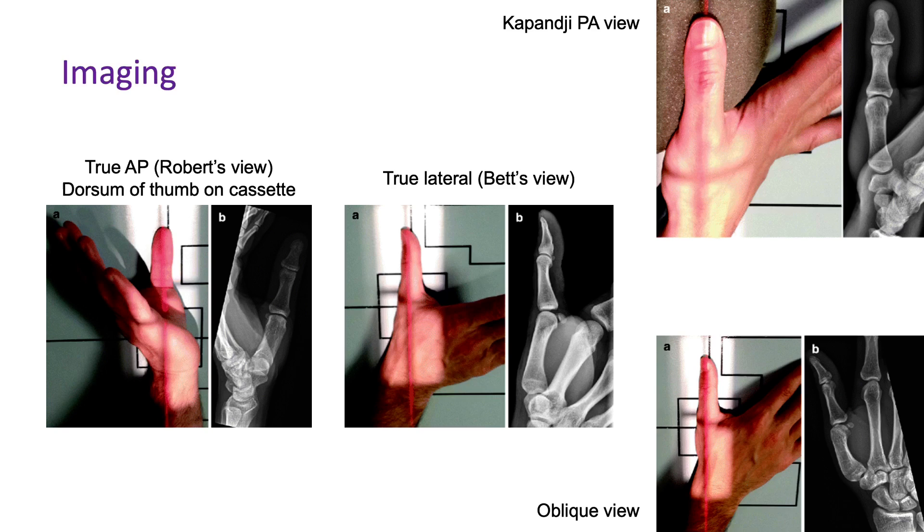Just a bit of background about the imaging before I move into the specific conditions. The x-rays most pertinent for base of thumb trauma include the Roberts view, which is a true AP where the dorsum of the thumb is placed directly on the x-ray cassette. You can get a Kapanji PA view where the thumb is placed on an object to get a better view of the base of thumb and CMC joint, then the true lateral which is the Betts view where the lateral aspect of the thumb is placed directly on the cassette with the hand pronated, and the bleak view can assist with viewing dislocations a bit better as well.